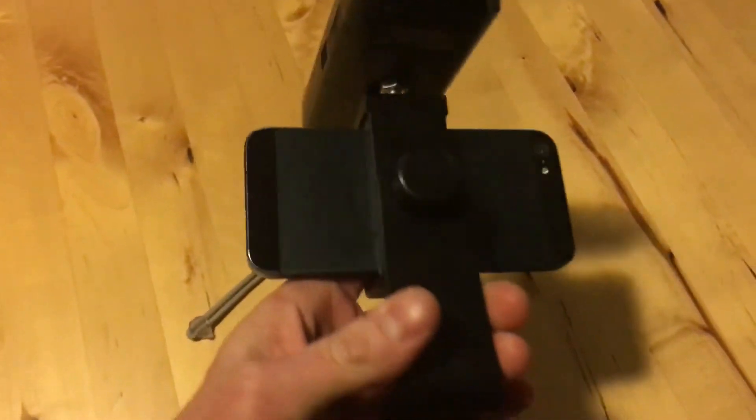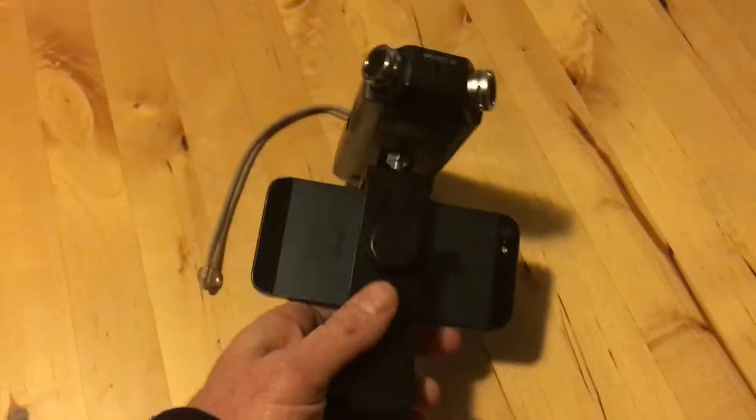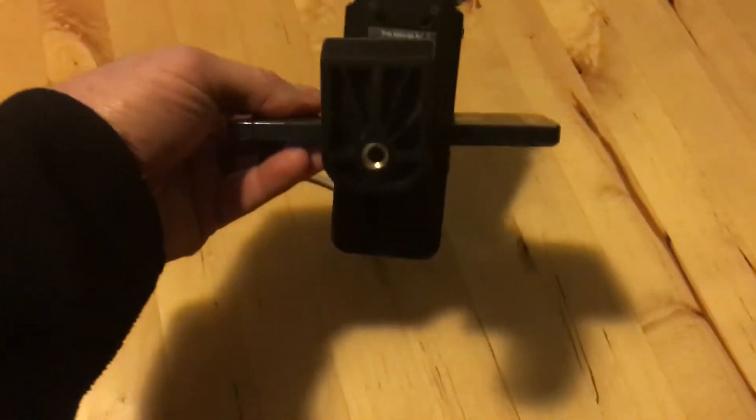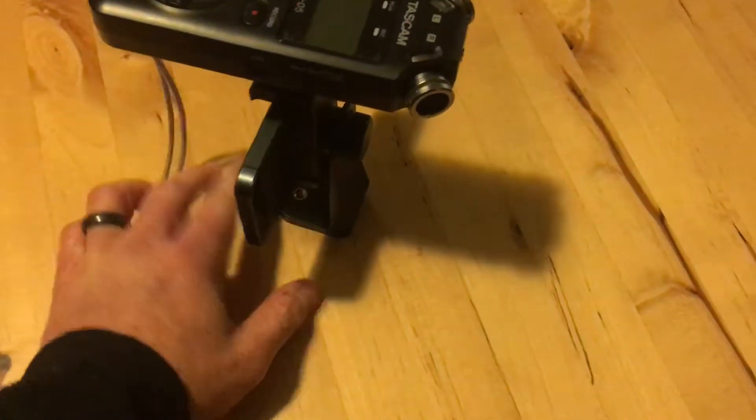I got this tripod mount for it, which you can see pretty well right there. It has this knob here which you can loosen and then make it portrait or landscape or whatever, and a tripod mount on the bottom, so you can mount it on the tripod like that.